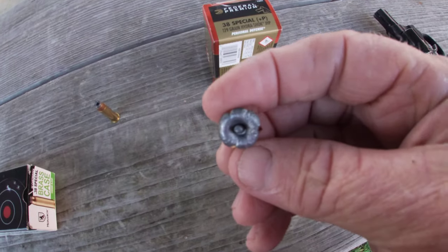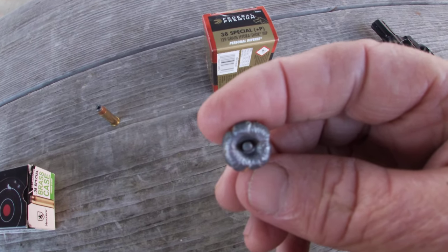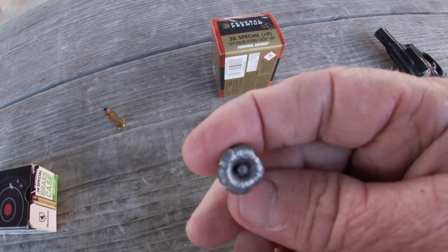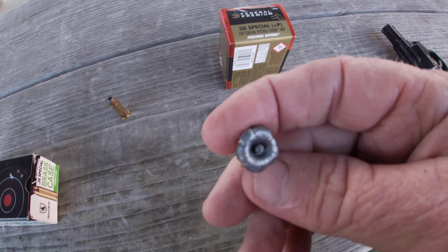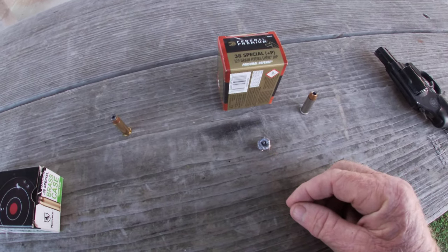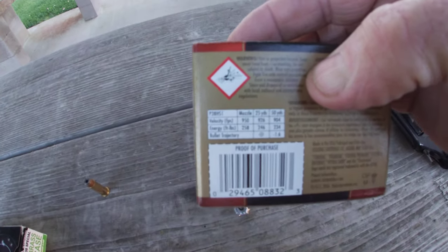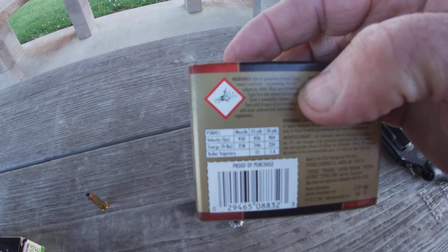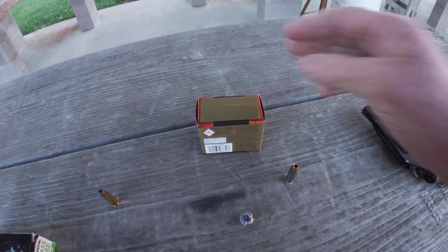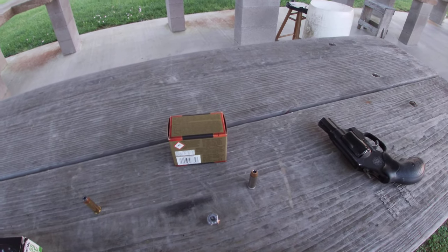Yesterday I came out and shot it just into a bare jug — no shirt, no cloth, nothing in front of it — and it turned in a really stellar performance, but I just didn't feel the quality of the video was up to par so I didn't put it out. The advertised velocity on it is 950 feet per second, and I'm sure that's out of a six inch barrel.